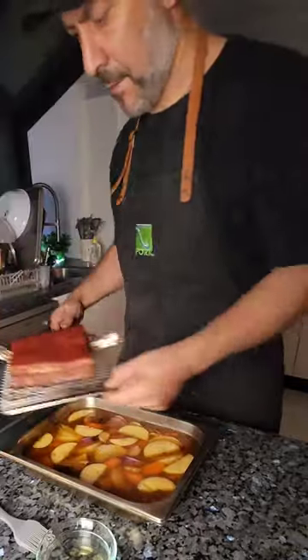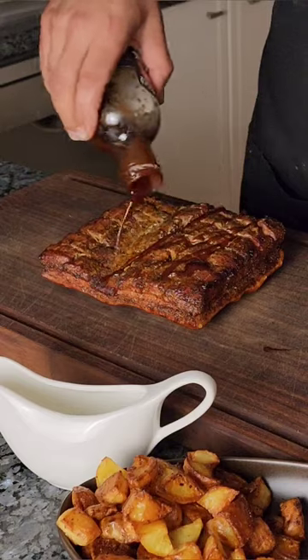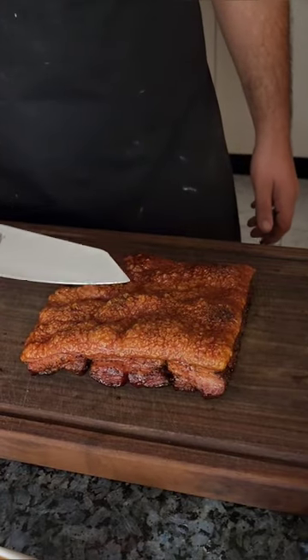From here, we finish inside. Baste the skin with a little vinegar. Grill setting, 250°C, 10-15 minutes. Paint on your sauce like Picasso and enjoy.